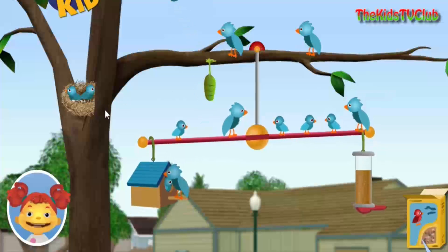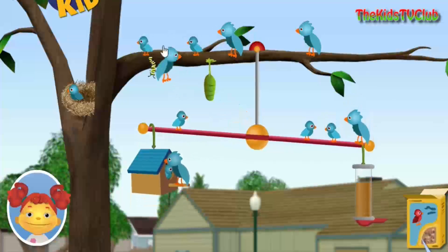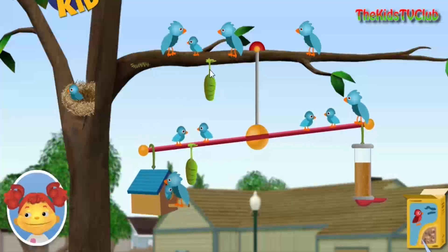A baby bird! Birdseed! Birdseed! Birdseed! Birdseed! Birdseed!